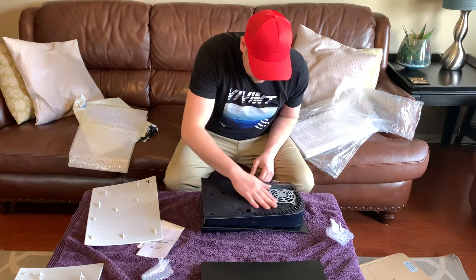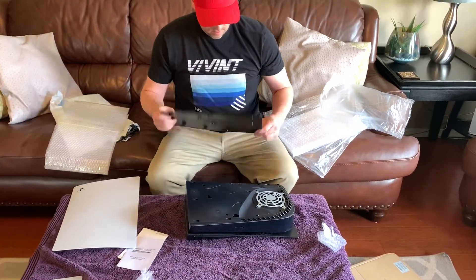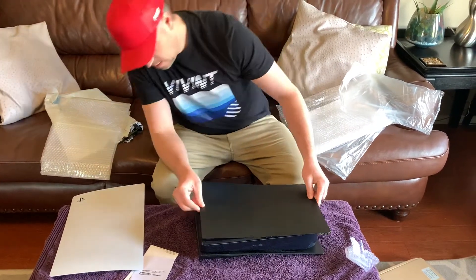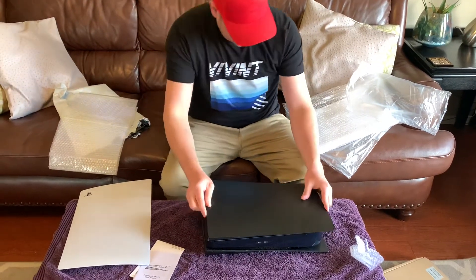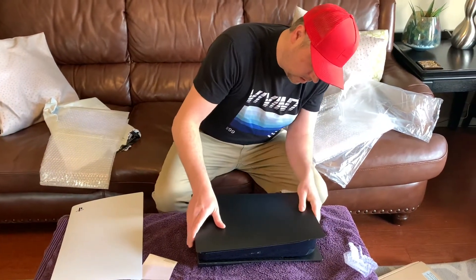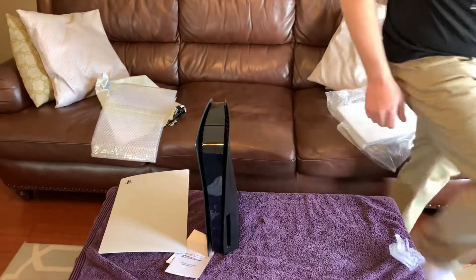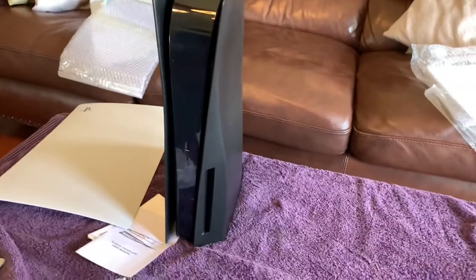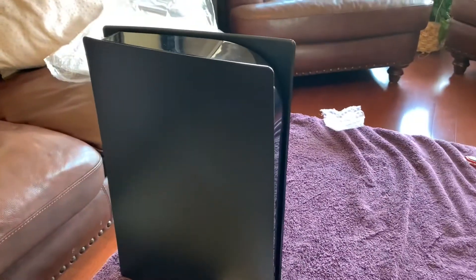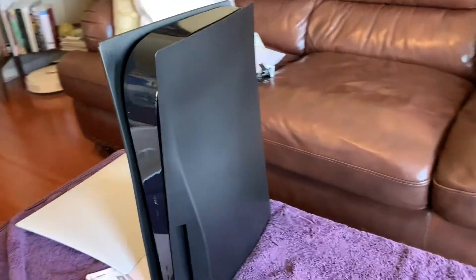Some dust already building up. Okay, this is the right side — here we go. Oh, there's a little click there. Yeah, that's much better. That looks pretty slick. I don't mind the slight contrast in color — it looks kind of like a gray against that matte black.